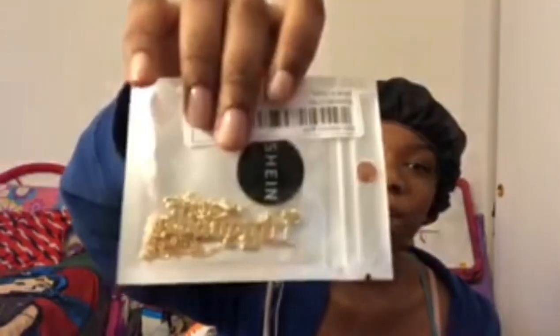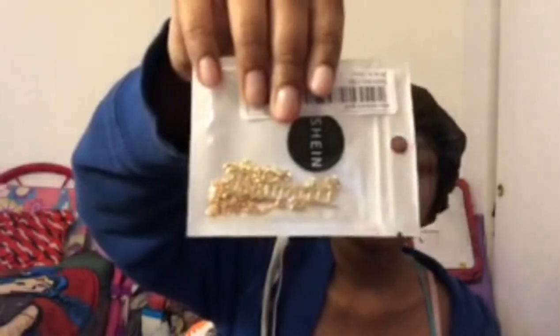So the first thing I got was this baby girl necklace. I can read it — it says 'baby girl' — and it's cute.